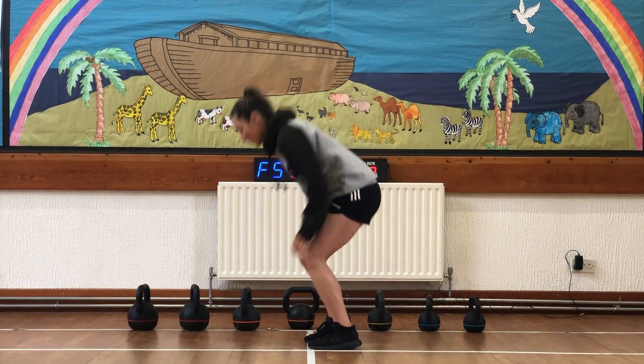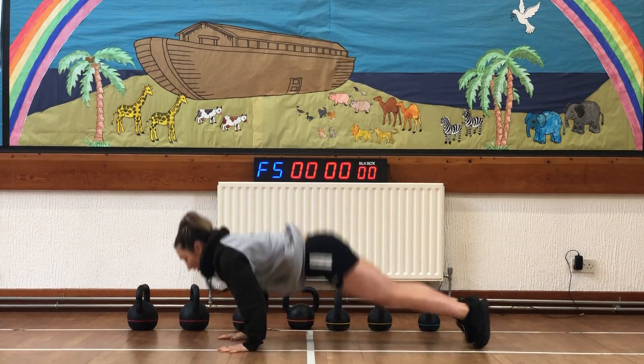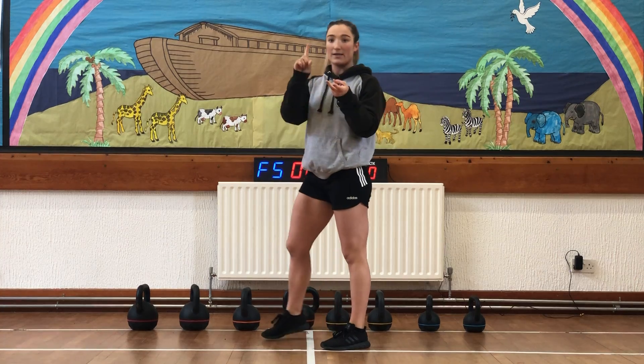Two options for your burpees: either your plank burpee and jump, or your push-up burpee and jump. So 20 swings, 10 burpees.